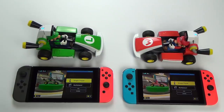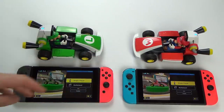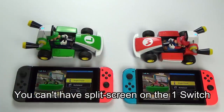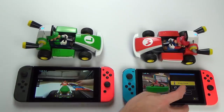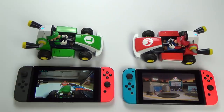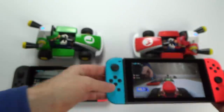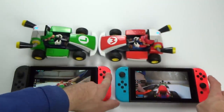To do multiplayer, you need a Switch for each kart — you can have up to four players. One person hosts a game and the others join. You can see over here that we've joined the game, showing MMV and Vince on both sides, and now you can both race together.